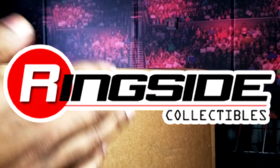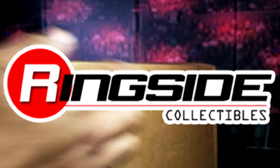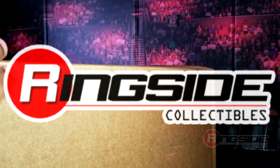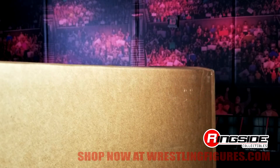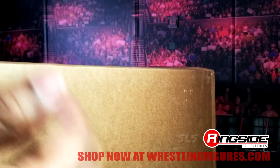All right guys, big shout out to our friends over at Ringside Collectibles. Let's go ahead and get that down there out of the way so everybody knows what time it is. Use code WWE10 or YouTube — those codes will work, all my friends' codes will work and so forth.